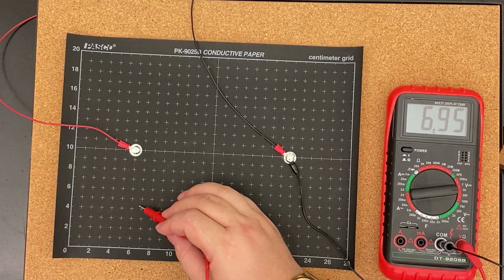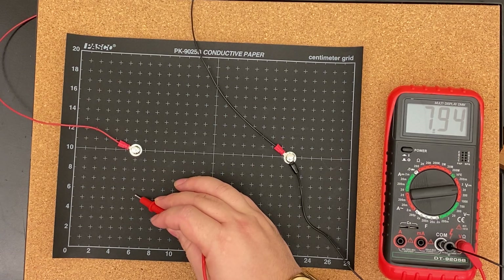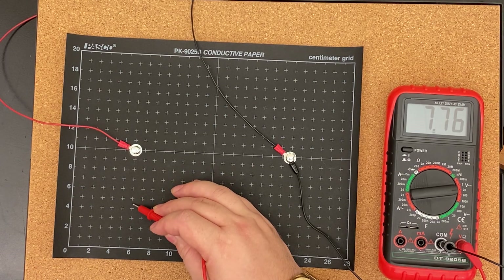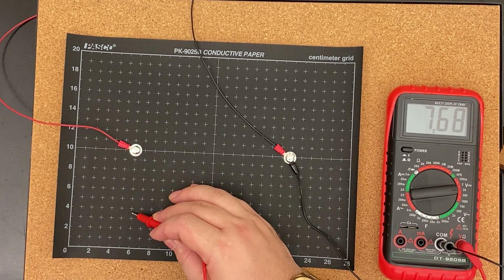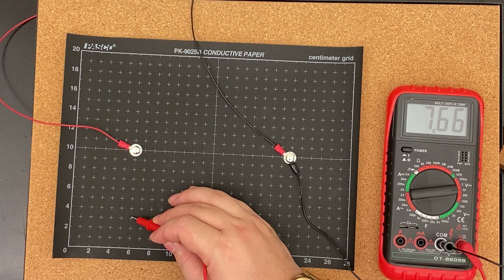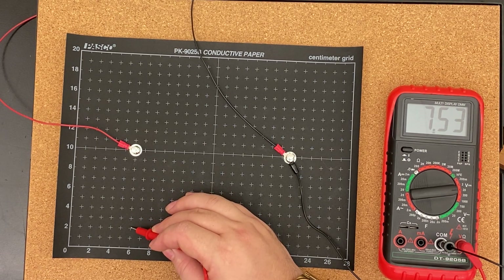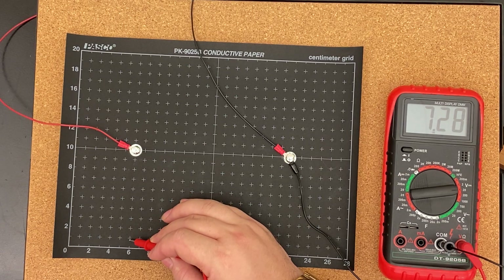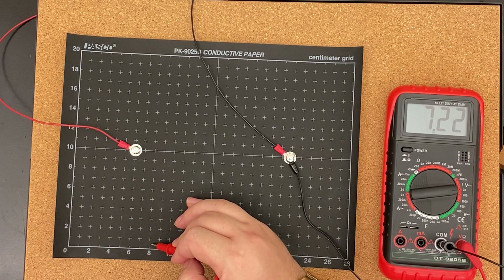Let's do some 7s. Sorry you guys don't get to do this yourself — not that this is that exciting.